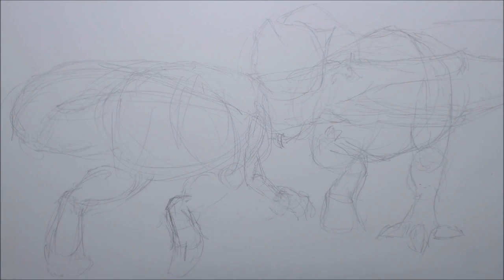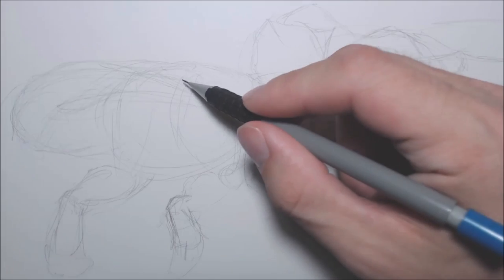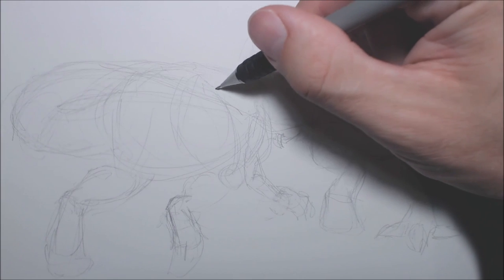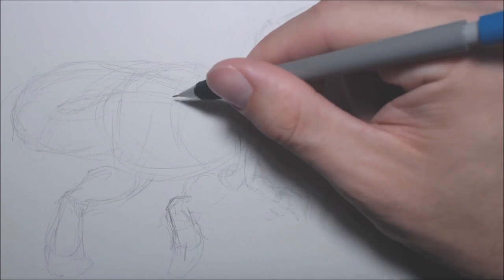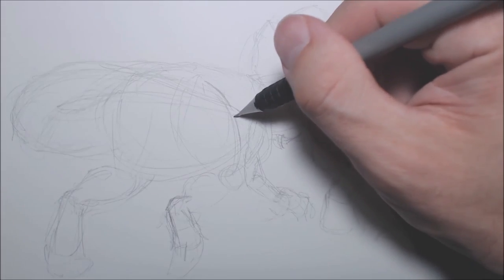Now that we've got the very rough — this looks very messy and I don't expect anyone to understand what's really going on here. It's more just to visualize in my brain and put onto paper roughly what I want to be happening. I can kind of already see bits and pieces popping up — there's the thigh — so I'm going to refine some of my shapes now after having roughly drawn them in.